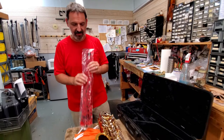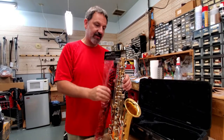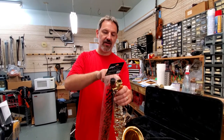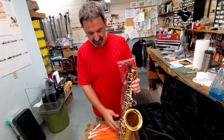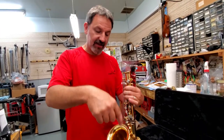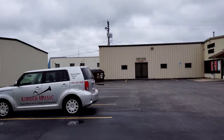There's an alto sax pad saver — it's a great product that we do sell here at Kidder Music. At the end of the rehearsal, shove the pad saver down inside the instrument. It's got a little protective top to keep the octave key from getting bent. Put it all in the case and this pad saver will start to draw moisture out of the upper stack area. They also have pad savers that go inside the bell and will get all the moisture that collects down in the bell keys as well. You can get all those at Kidder Music Service.